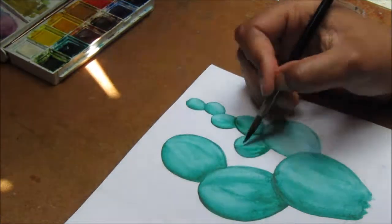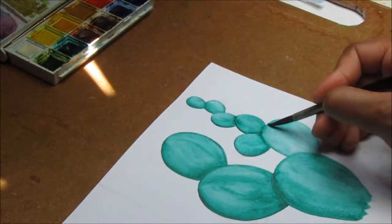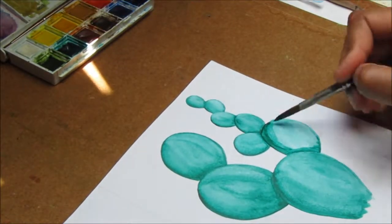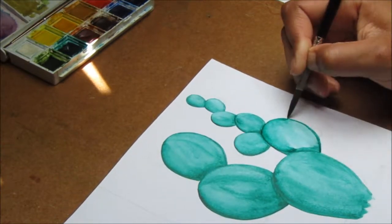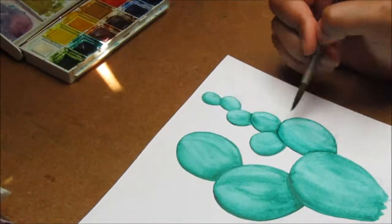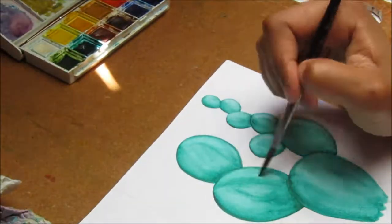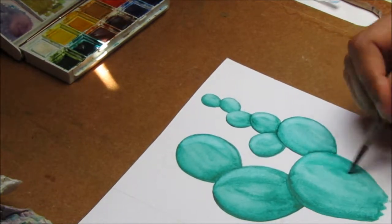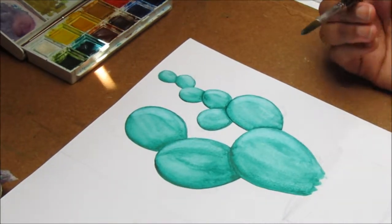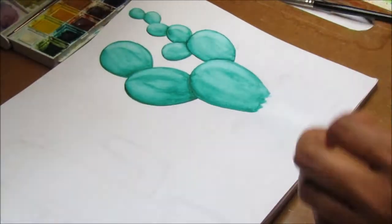I'm just blending and trying not to use too much water because I don't want it to be too wishy-washy — I want it to be quite strong so you can really see that depth. I'm almost done adding my shading and in a little bit you'll see me scrubbing off some color on the side I didn't shade, just to add a little bit more highlight. I could have used a firmer brush but I didn't want too harsh a highlight since I'll be adding highlights later on as well.